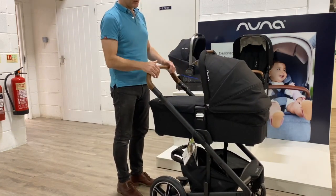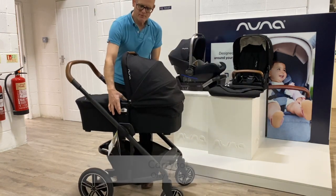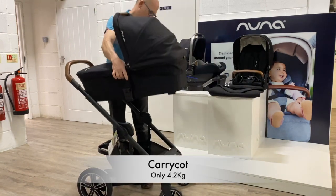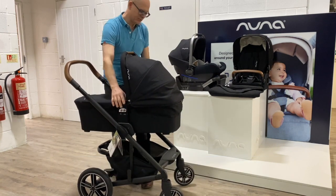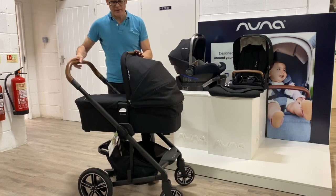Here we have it with the carry cot. Very, very easy to lift on and off — must be one of the easiest ones around. Just two little buttons to lift it on and off.